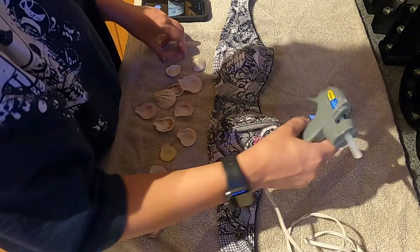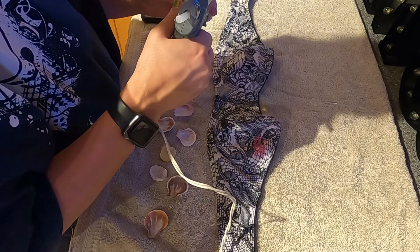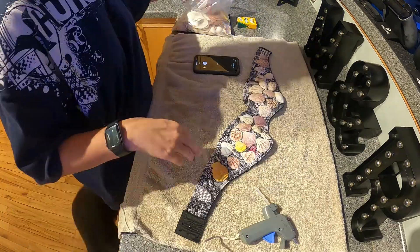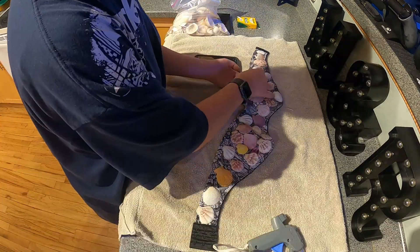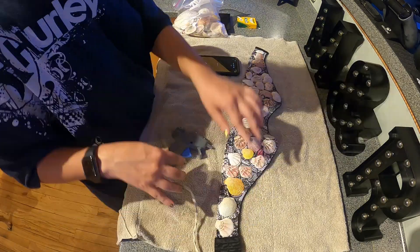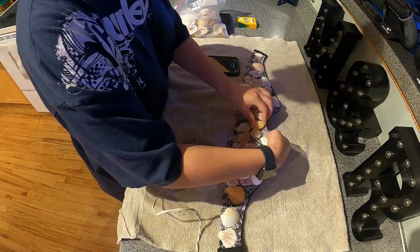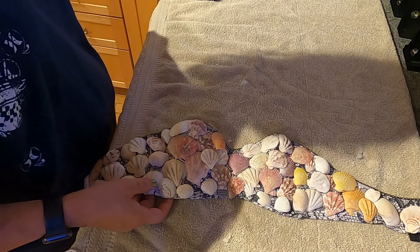I used this old bikini top to make the seashell top. I'm going to put it over a tank top — I didn't want to wear just the bikini top since I'm going to a friend's house. I put a bunch of seashells on the bikini top and just glued them all on. I ended up taking the seashells off the strap part that goes on the back because it wouldn't clasp together. I don't recommend putting seashells there because it makes it really hard to close the bikini top. It ended up working out perfectly — it's really super cute.